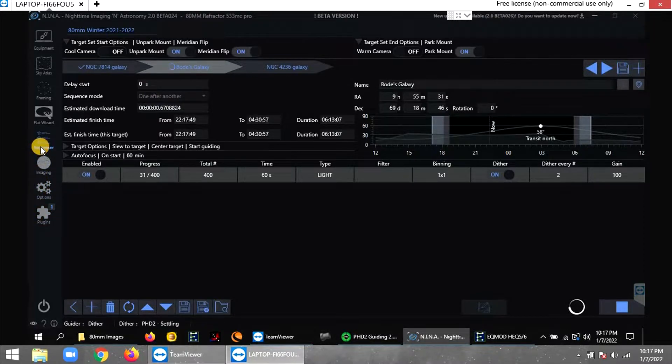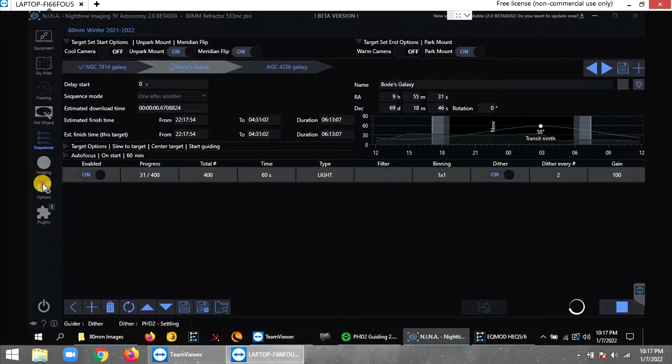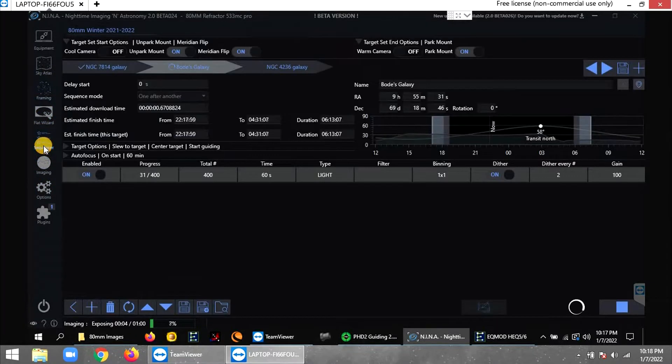In NINA you can see the framing — I'm still getting used to some of this. Right now Bode's and Cigar Galaxy is right here on screen, and you can see my custom horizon is about this line. I have all night until about 5 in the morning — that's when the sun rises.